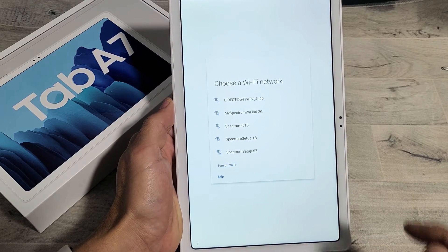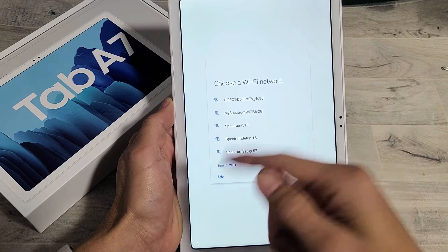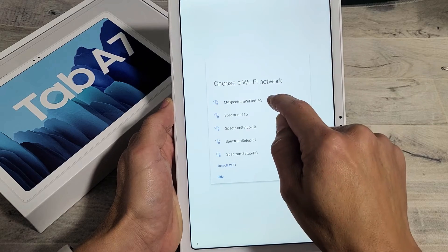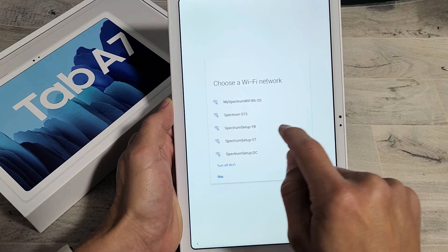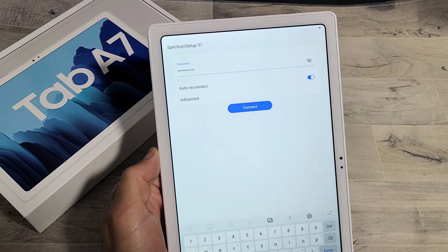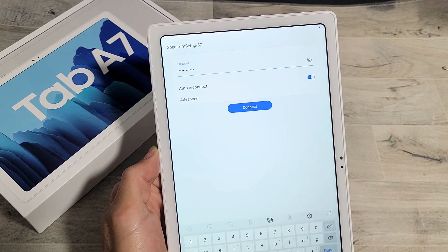We need to go ahead and connect to our home Wi-Fi network here. You can always skip this, but it's better to do it now — this way we can do the update and everything as well. So let me find my Wi-Fi network right there. Let me enter the password. Once you input the password, go ahead and click on connect.